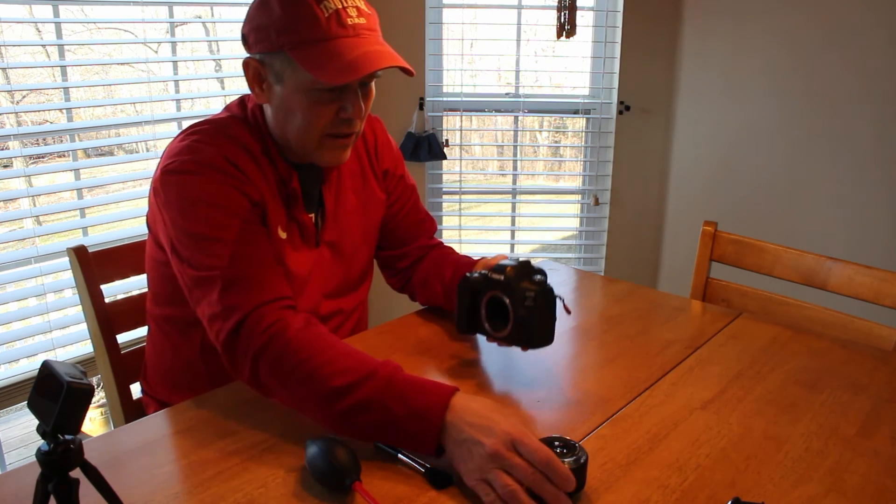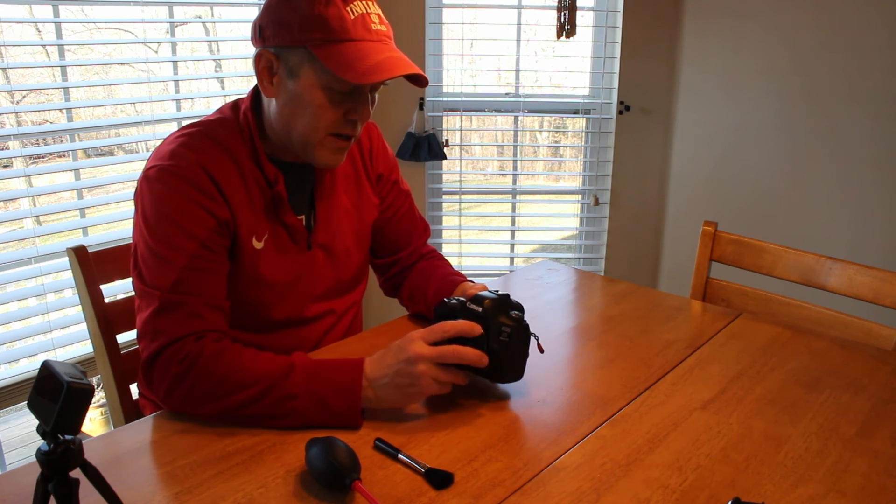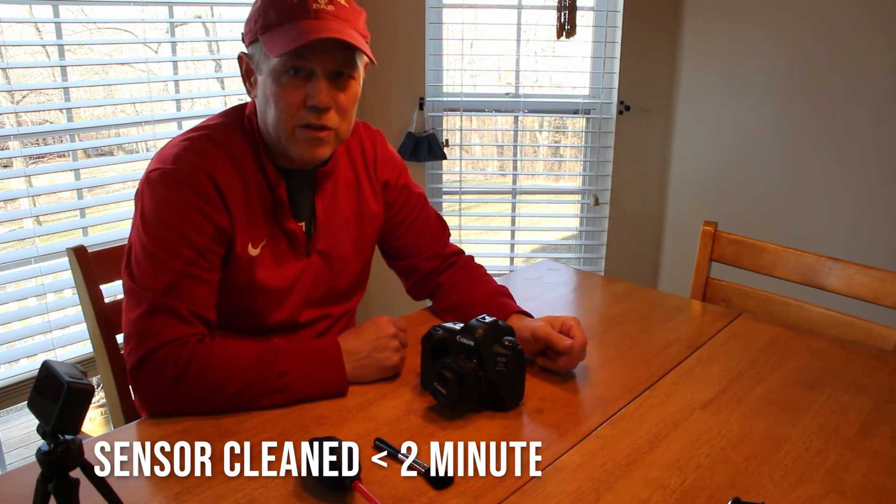Once you're done with the blower, get your lens, place it back on your camera, and you should be good to go.